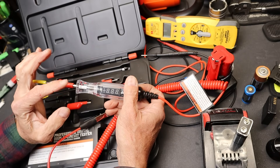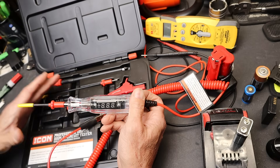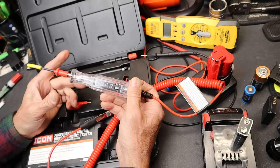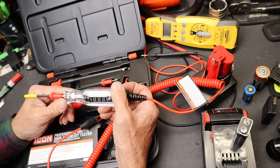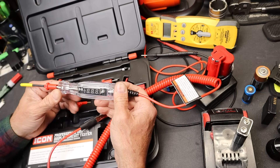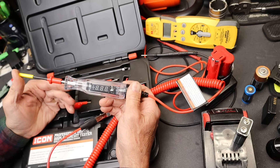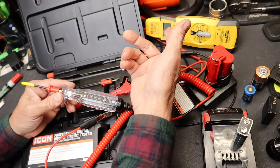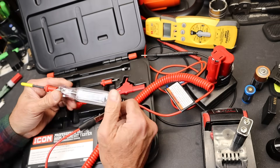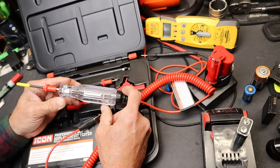Snap-on also makes a set with two probes — actually three probes and an adapter. That set sells for about $100 more than this, pushing $180, which is outrageous. I talked to my Snap-on rep about those and he said he doesn't even carry them. Nobody's really that interested in it, because you can use a multimeter for a lot of this stuff, or there are other options like a power probe if you're going to start throwing bucks at old school technology.